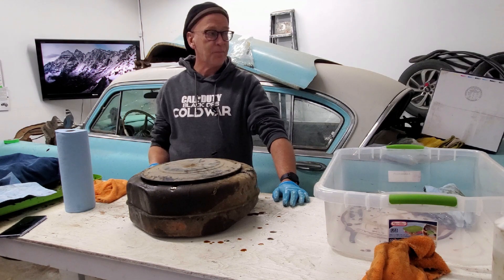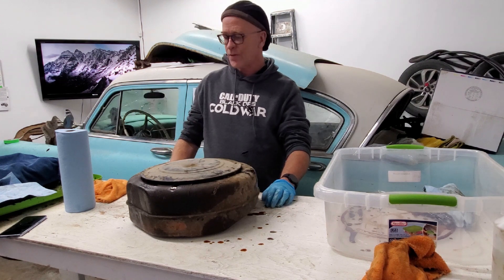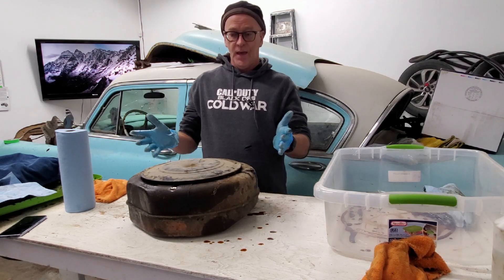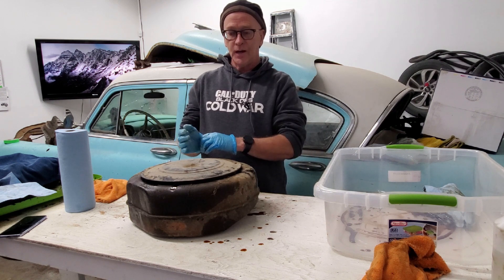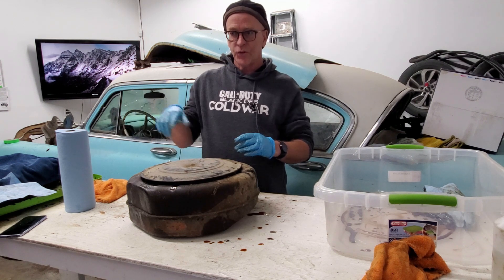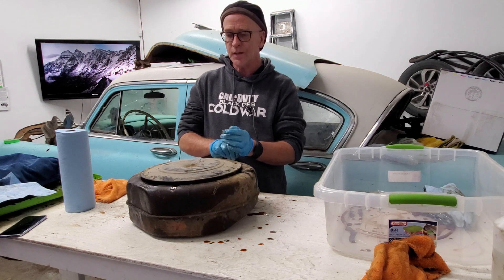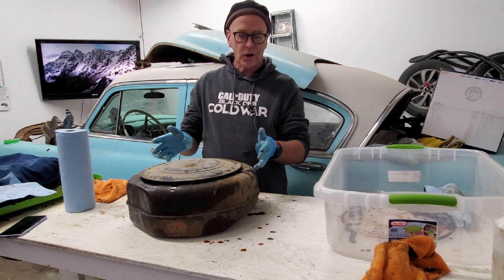We're back here in the shop with the '54 New Yorker Deluxe, 331 Firepower V8, the 235 horsepower version. And I've got here the air cleaner. Last video we kind of did a tour under the hood of what we found under there. This is the air cleaner as it came off the car.